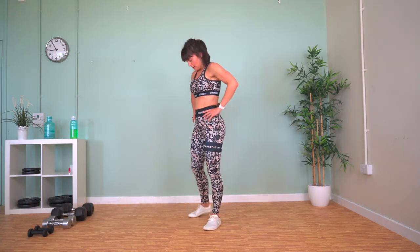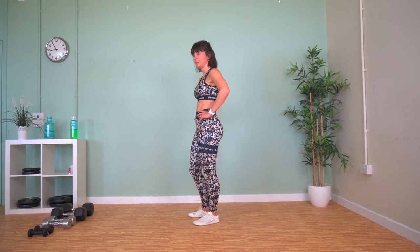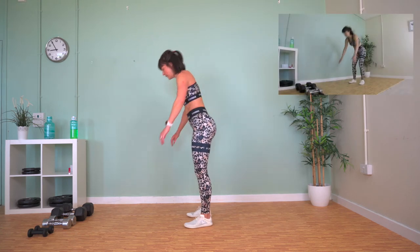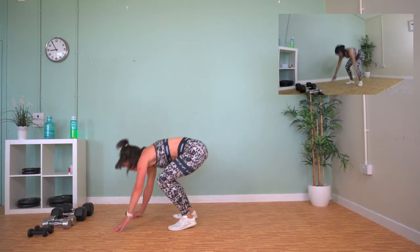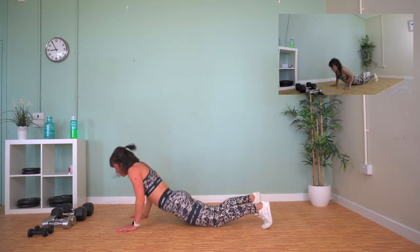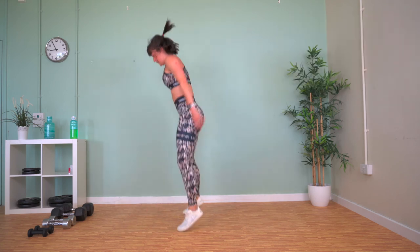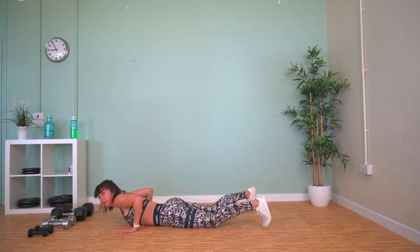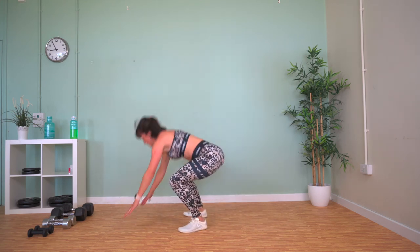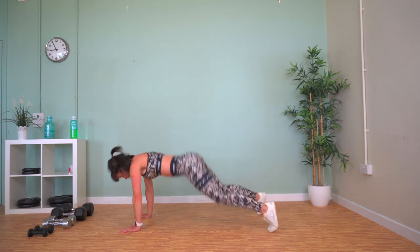Burpees — chest-to-floor burpees. Last time we're doing these today though. We get to lie down after this.